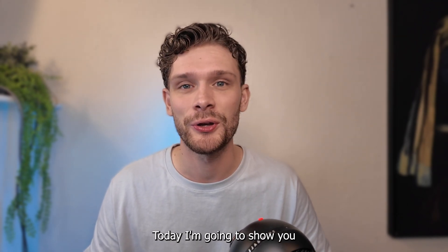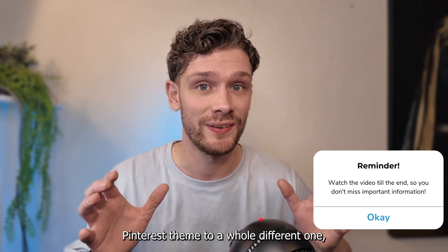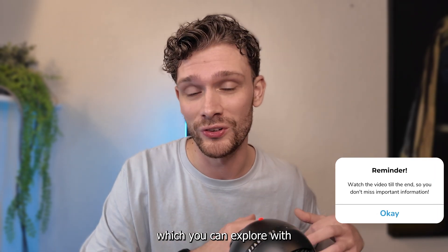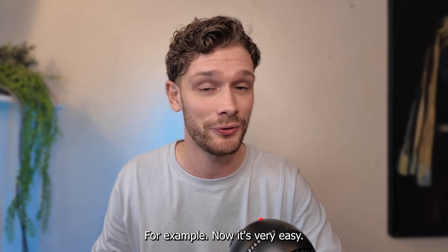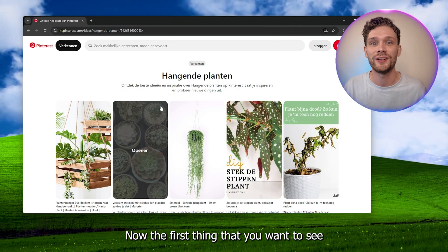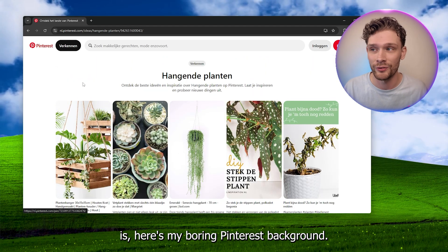Hey, hello guys! Today I'm going to show you how to actually transform your boring Pinterest theme to a whole different one, which you can explore and use a different background for. Now it's very easy, let's get straight into it. The first thing you want to see is my boring Pinterest background here — we're going to change this in a second.